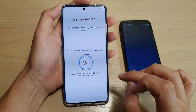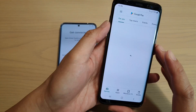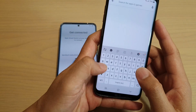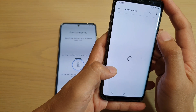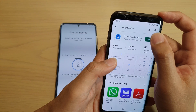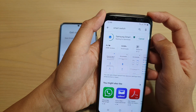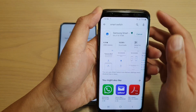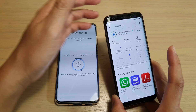Tap on agree. And on your old Android phone, go to Google Play Store and download Smart Switch. Then either update or install. You may need to update to the latest version so that it could communicate with the Smart Switch on your Samsung Galaxy S20.